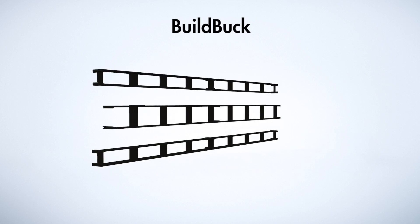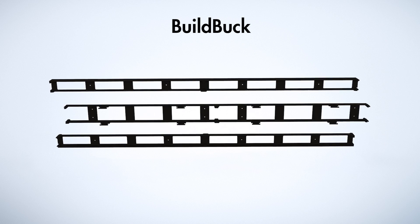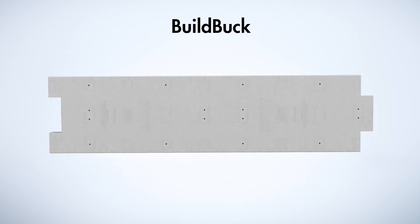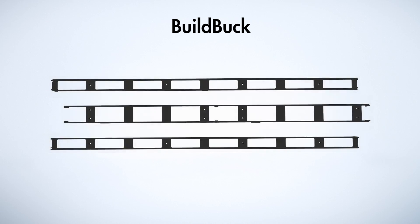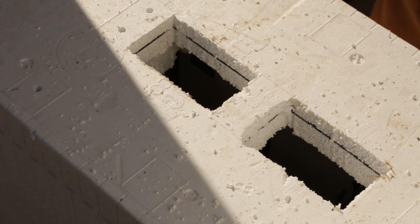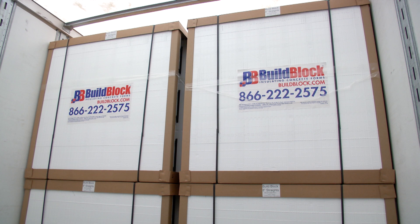BillBlock is the longest foam buck on the market, creating a 4-0-4-0 rough opening without any cuts. The buck is two inches thick, ensuring optimum insulation for the window opening. The BillBlock webs are embedded at least one half inch beneath the foam to ensure no thermal bridging occurs and the different materials don't show through finishes such as stucco or plaster. BillBlock is designed with full-length attachment points along the sides of the buck and eight attachment zones across the face of the buck. Embossed markings for concrete consolidation inspection ports are also visible. BillBlock is bundled to fit above block bundles on trucks to use the space that's normally left empty, making its shipping cost on most block loads free.